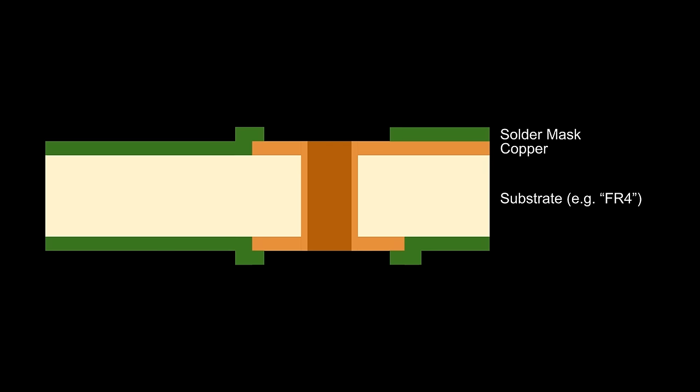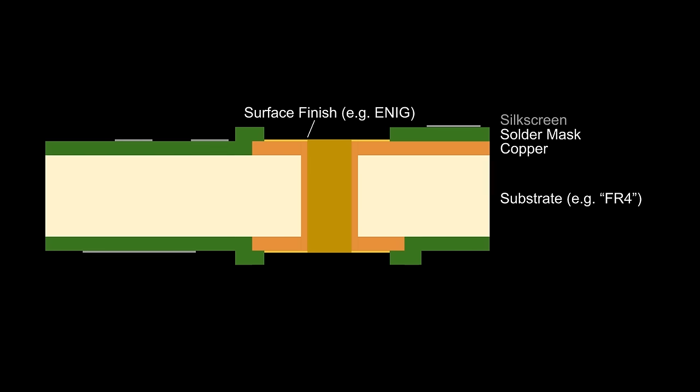Copper can oxidize which makes soldering to it difficult, so most manufacturers will add a surface finish. We'll have our board house use an electroless nickel immersion gold or ENIG finish. This gives any exposed traces or pads a gold color, makes soldering easier, and helps protect the copper underneath. Finally, many board manufacturers will add a layer of ink in any pattern we want to help us identify components, name the board, or add silly artwork. This is known as a silk screen layer. It's normally white, but sometimes a board house will let us pick another color.